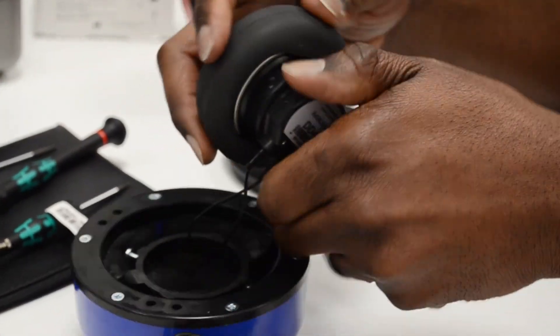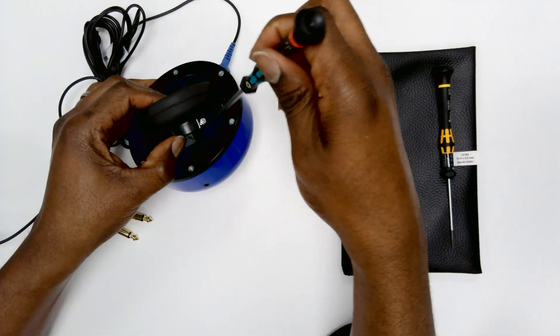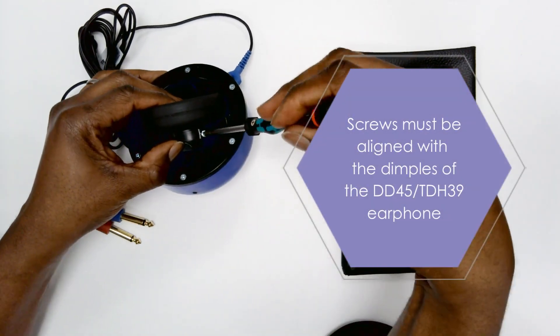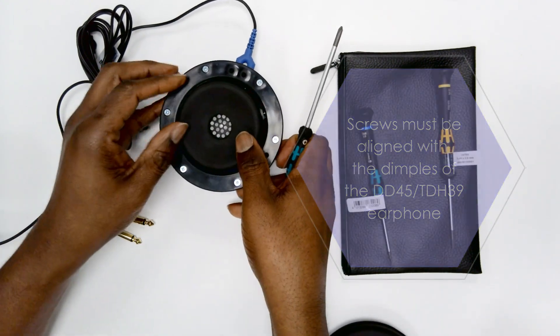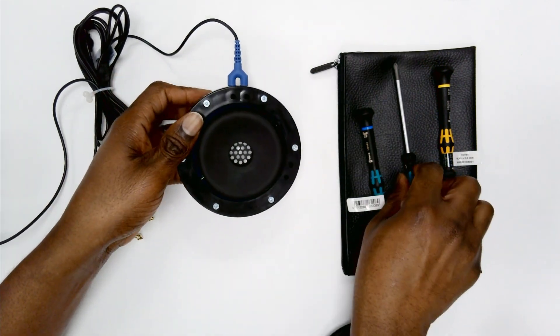Reattach the ear cushion you removed at the start to the earphone. Now you can fix the earphone to the support ring. There are several holes on this ring but it's advised you do this using the two diagonal holes opposite the audio cup ear shell connector. Ensure these are aligned with the holes in the earphone and screw them in to fix them together. Do not over tighten the screws.